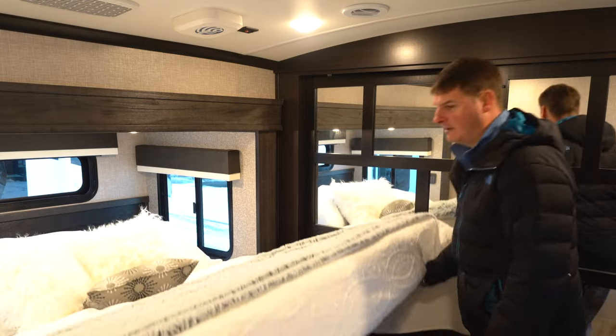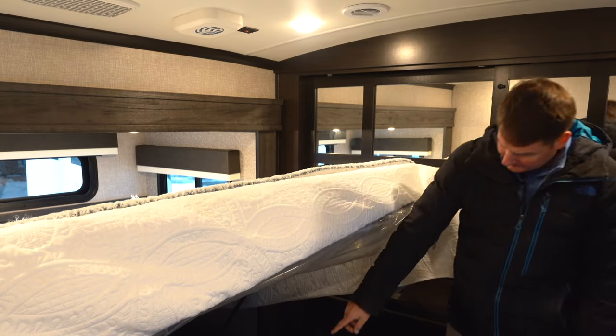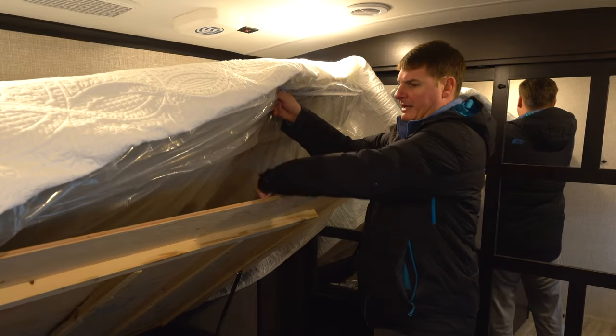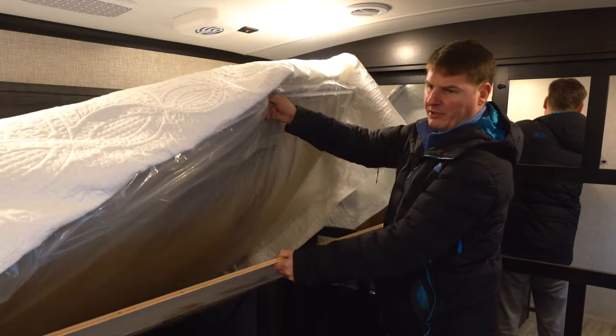Lifting up the bed you'll notice all kinds of storage. You've got your vacuum hose and two extra chairs for the dinette. One big thing is that this is all plywood base — there's no chipboard in a Jayco.